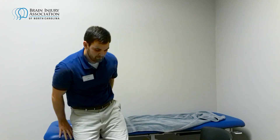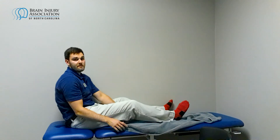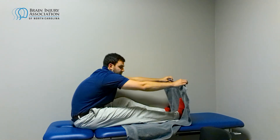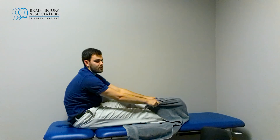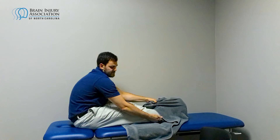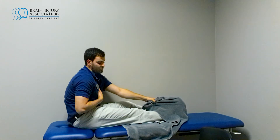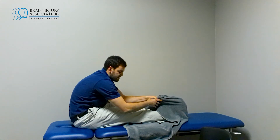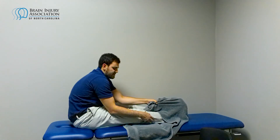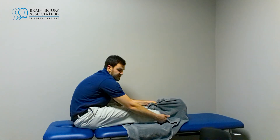Ideally you should do three sets on each leg if both legs are causing problems. Get yourself situated — we're about to do the third set. I'm grabbing the top of the towel and pulling back, holding there. I'm feeling the stretch deep back here, crossing into the hamstring. If you want that hamstring stretch too, bend your chest towards your knee, but right now we're targeting the calves.